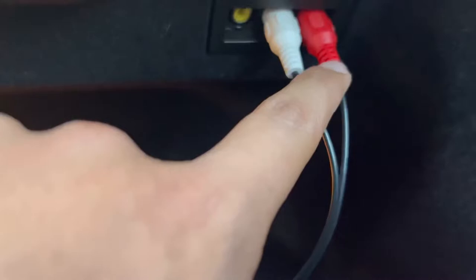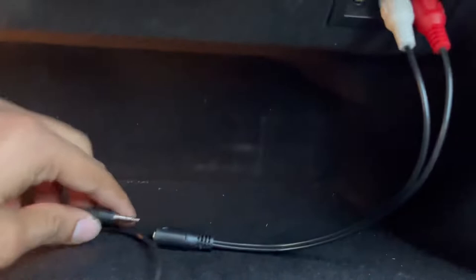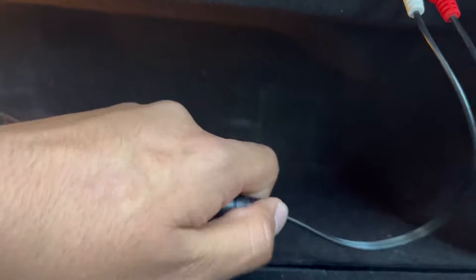What you want to do is plug the white RCA into the white RCA input and the red RCA into the red RCA input, then plug one end of your aux cable into the female aux end of the RCA adapter.